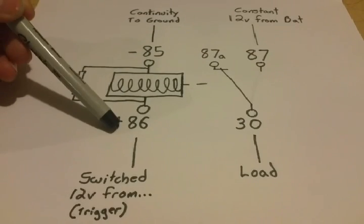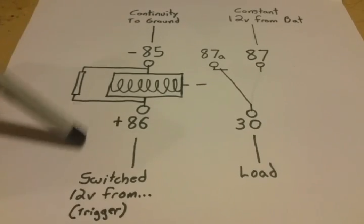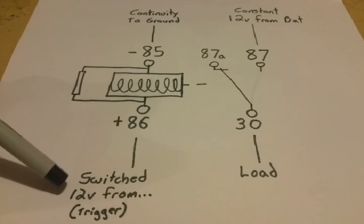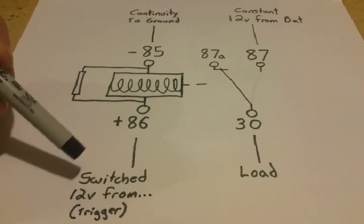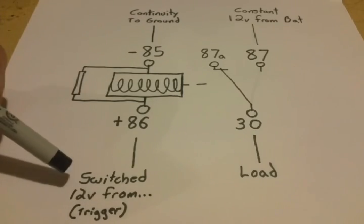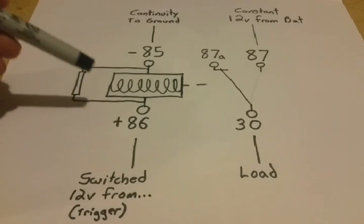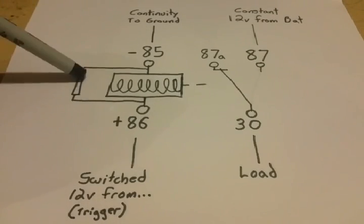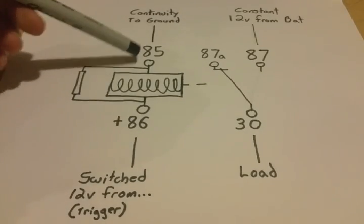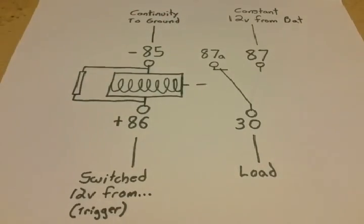Your 85 terminal and your 86 terminal are essentially one circuit in the relay. Terminal 85 will be hooked up to ground, and terminal 86 will come from any 12-volt trigger, switch source, or power source — this is your trigger, what's going to be activating the circuit. Examples include your headlight switch or your ignition key-on signal. Inside this circuit you have a resistor, and the terminals connect to a copper coil winding. When you apply power to the circuit, it creates a magnetic field that opens and closes the contacts.